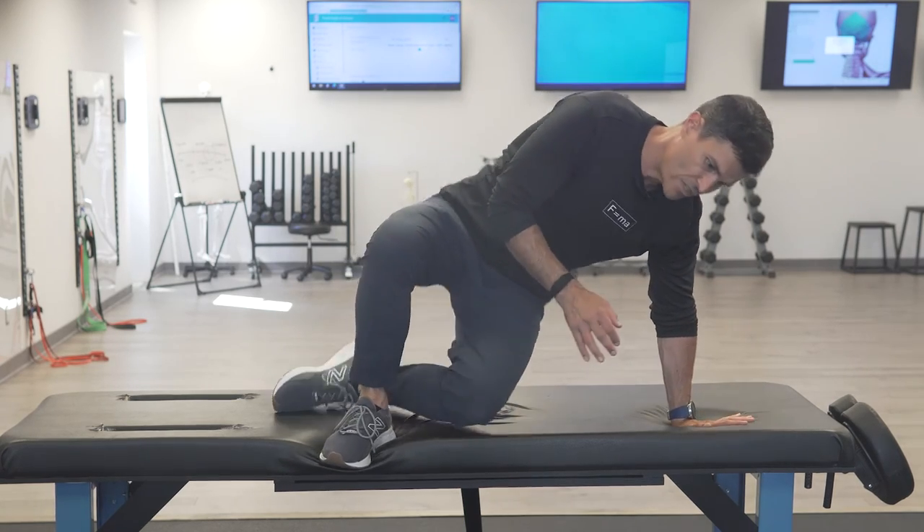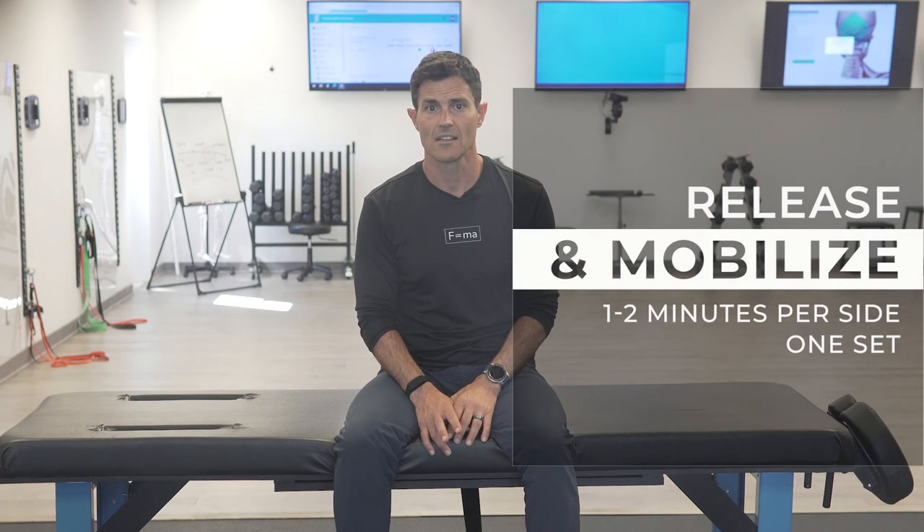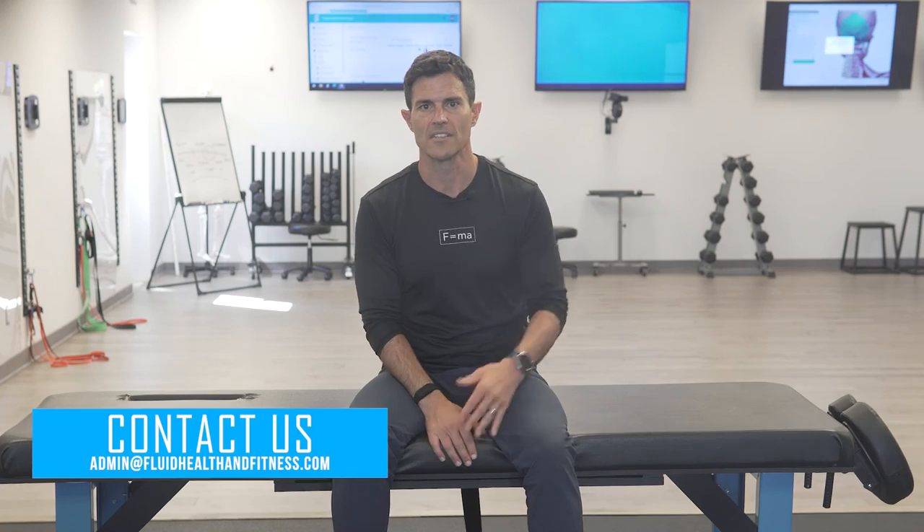Questions on any of that, reach out to admin@fluidhealthandfitness.com. You can do that series three or four times — it doesn't take a lot, but you'll notice it gives you a little bit more range of motion each time. The net intent is to get better hip extension, adduction, and external rotation. So get after it.